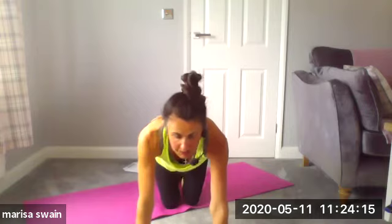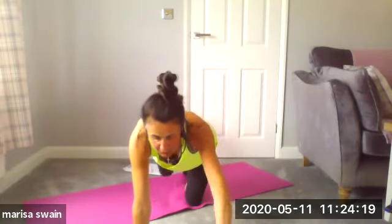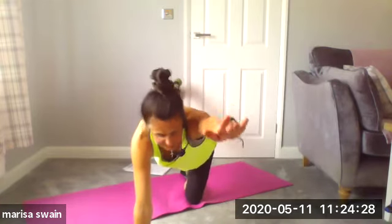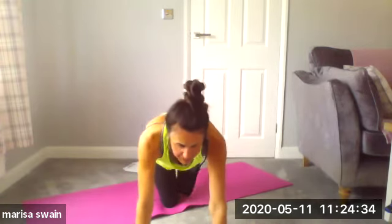The wibble-wobble is perfectly normal because you're recruiting further muscle tissue within the core. The core isn't just about the abdominals — people think it's just the tummy muscles, but it's the side of your body, the back of your body, and the front.